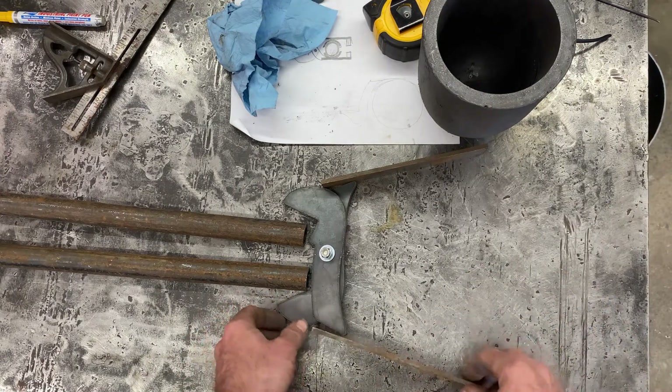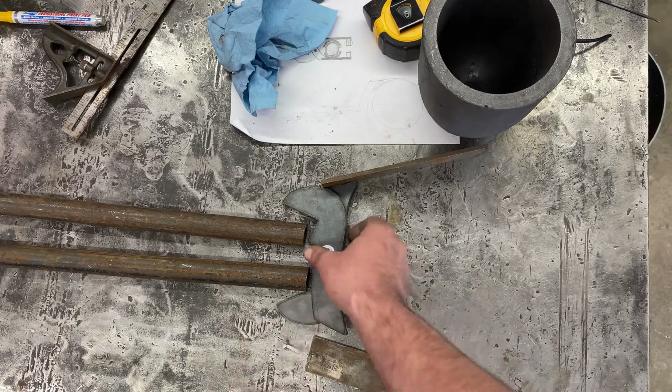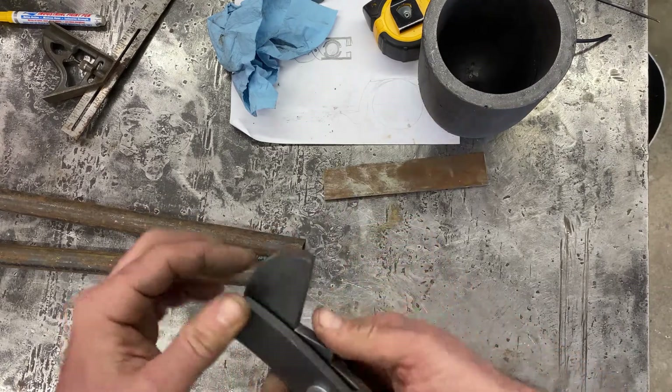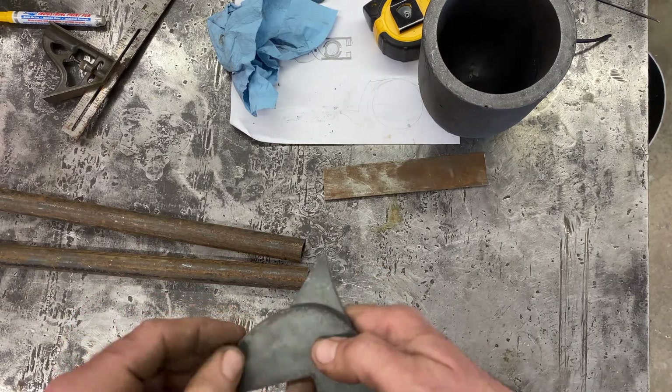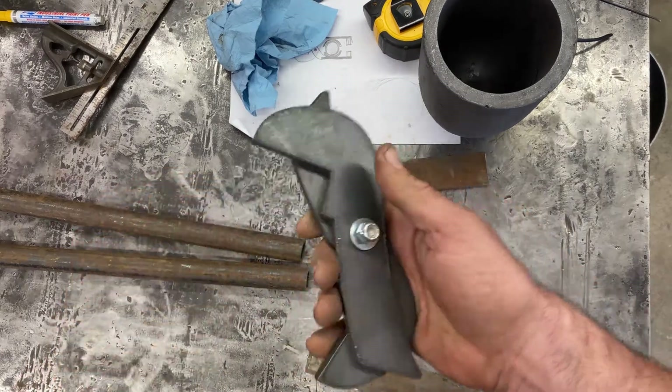So I'll tack this together - I'm not gonna record the welding. I heard that welding's so bright that it's not good for your camera sensor, and I think the plasma torch is probably bright enough. So I'll tack this together and be back here in a bit.